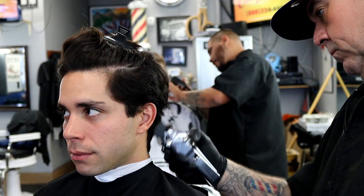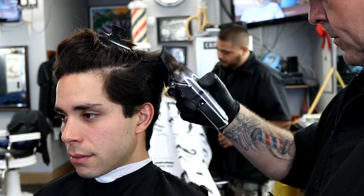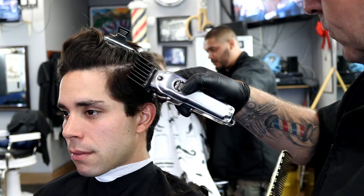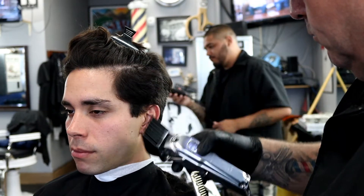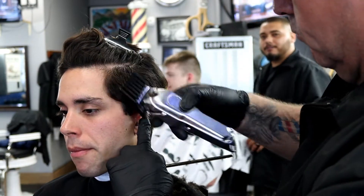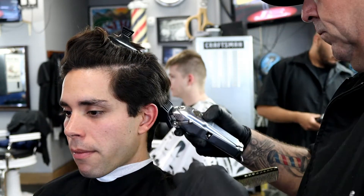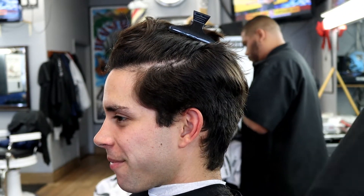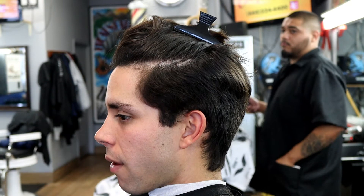Now I'm going in with my number seven again and cleaning up the top real quick — just taking off the bulk. We already did the other side, so we're gonna come and do this side, then connect the back together. I'm going right off the edge, taking off all the bulk. You can see where the part was — it was real bulky — so that's basically where you want to eliminate most of the bulk because you don't want that area to be real thick.